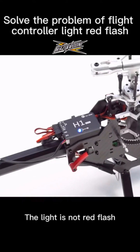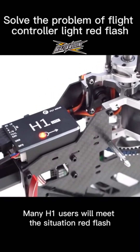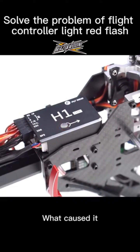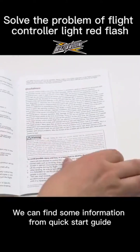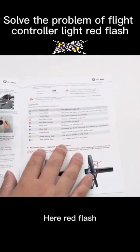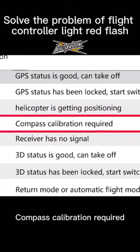The light isn't red flash. Many H1 users will meet this situation — red flash. What causes it? We can find some information from the quick start guide. Here: red flash means compass calibration is required.